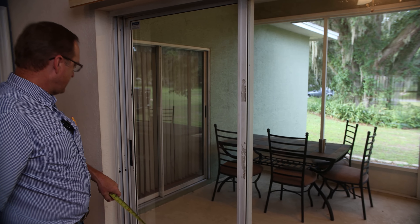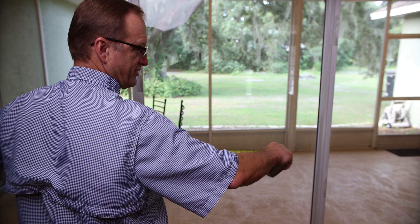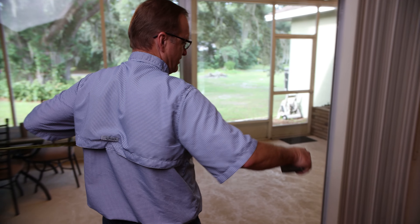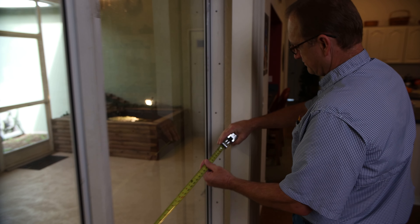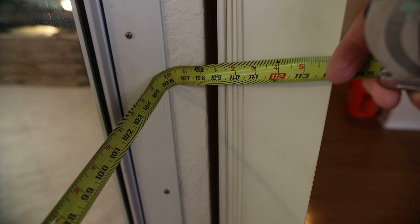We're going to start on this side. You want to go inside this channel right here, and measure all the way across to this side, going right to the drywall.